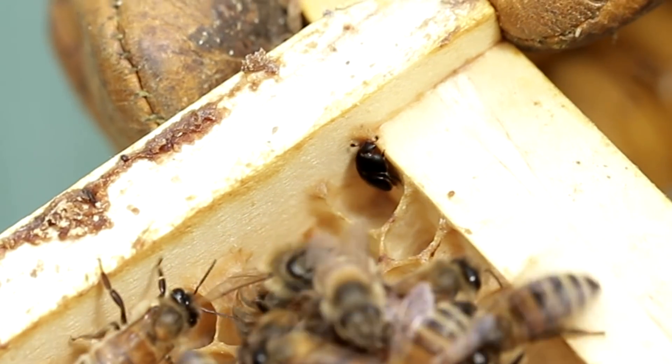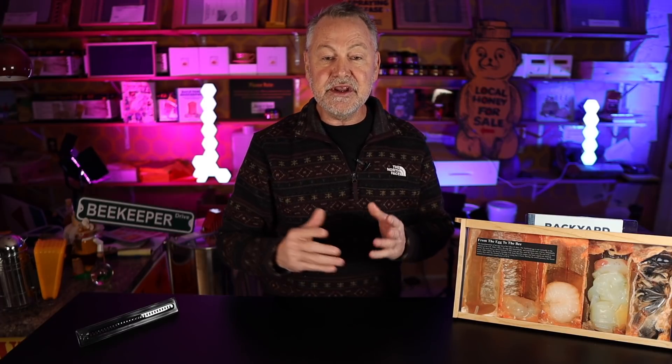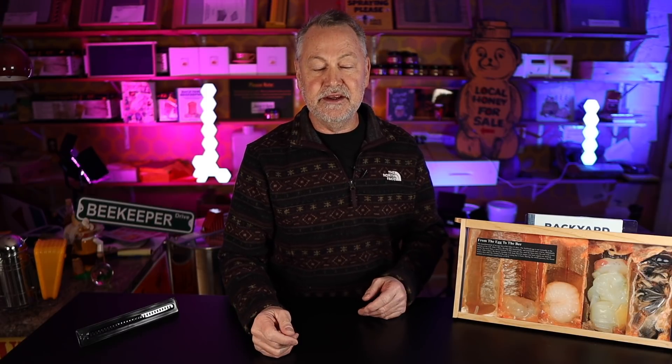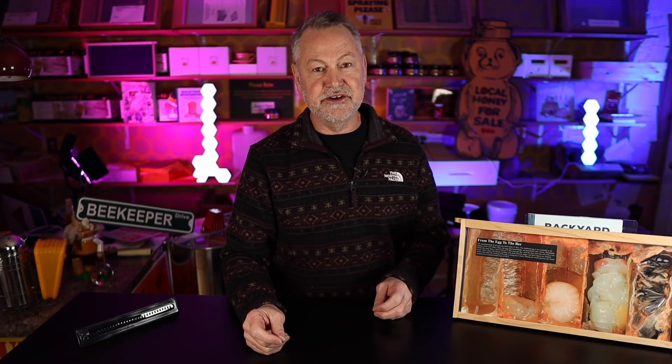Today we're going to look at small hive beetles. That's a tough thing to deal with, especially if you live in a climate that really supports the growth and rapid expansion of small hive beetles. If you've ever kept bees in a more tropical area where it's warmer, like the southern part of the U.S., it can really be bad. Even here in Illinois, small hive beetles are often a really big problem. It's likely that if you live in an area where they're at, you're going to have to deal with it. Today I'm going to show you some tricks and tips to stay on top of it before they ruin your entire colony, especially your honey super.